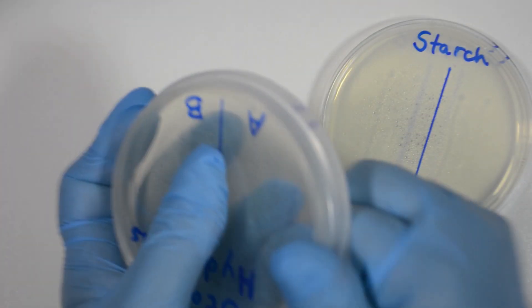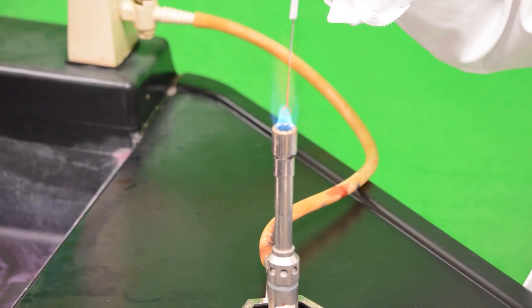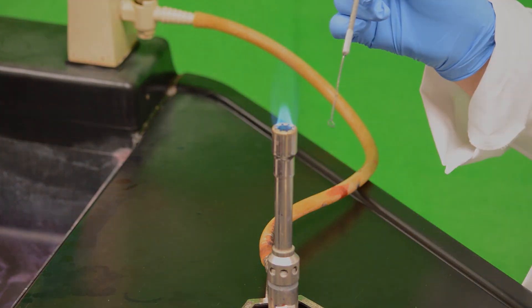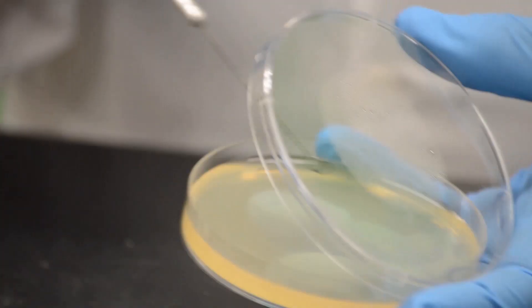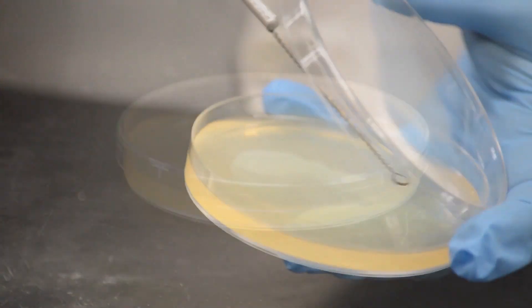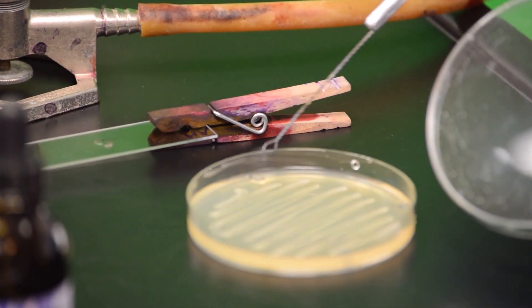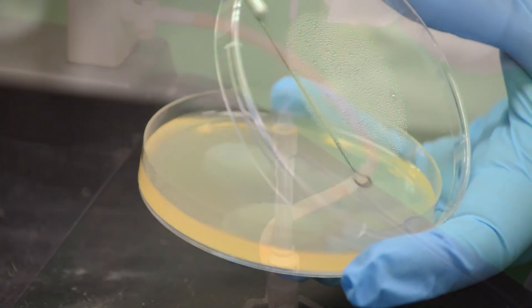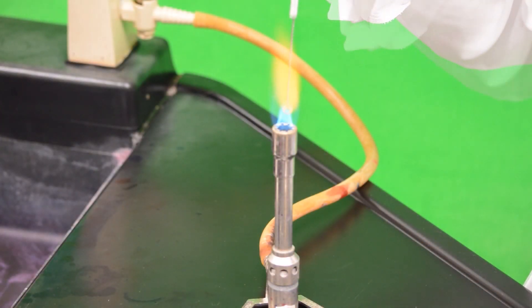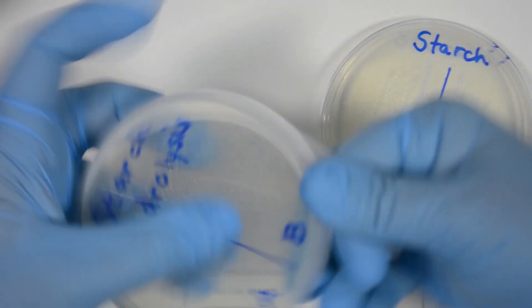If you were using sterilized loops, we would do the same procedure as before. First, flame the loop and let it cool down. Pick up a small amount of one sample, then streak it on the medium making a straight line. Flame the loop again, let it cool down, pick up a small amount of the other bacterial sample, then streak it on the medium. Flame the loop again and let it cool down. The loop can now be stored and the plate sealed with parafilm.